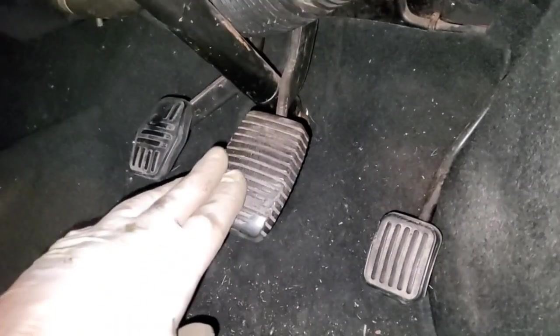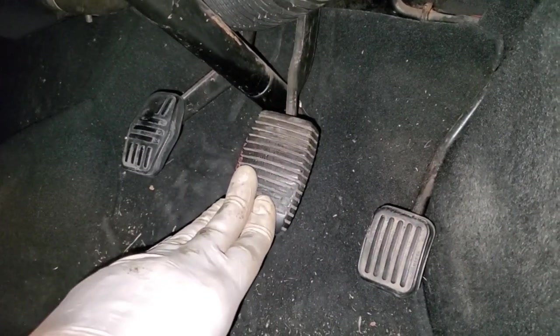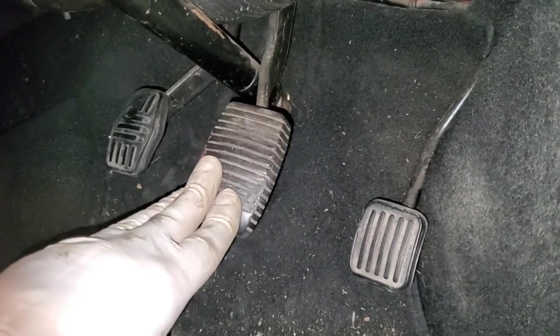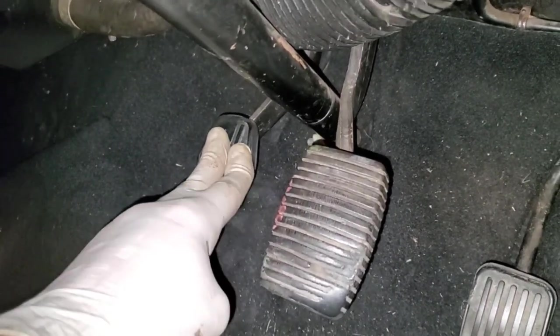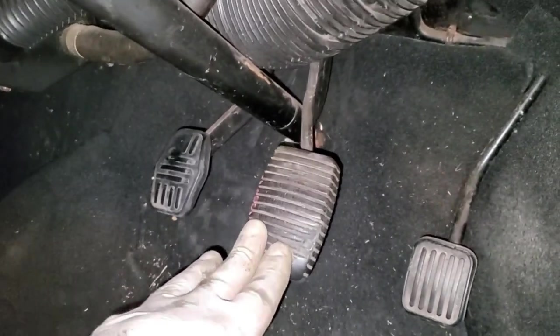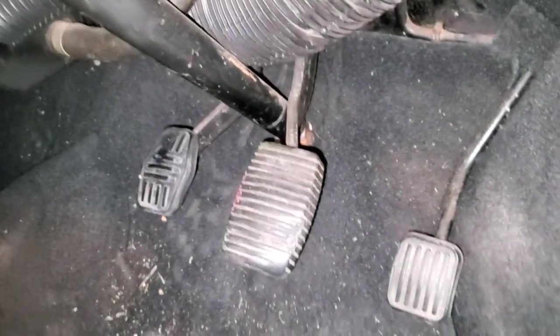After bleeding everything, the brakes are firm — awesome. And the clutch is the same. Both of these improved by bleeding, and the brakes especially with the adjustment as well. That's excellent.